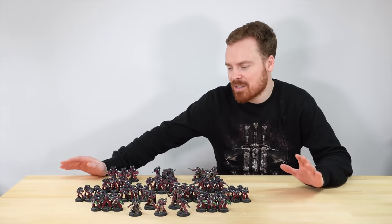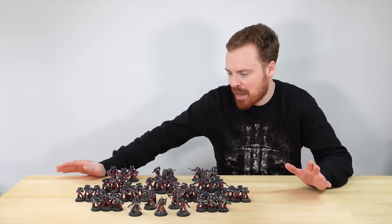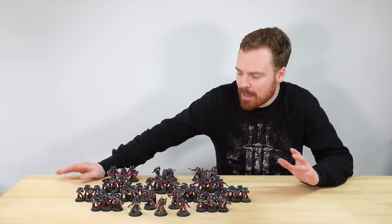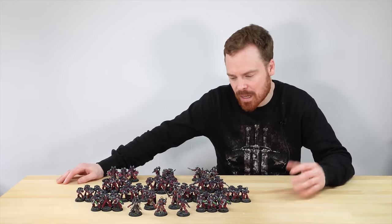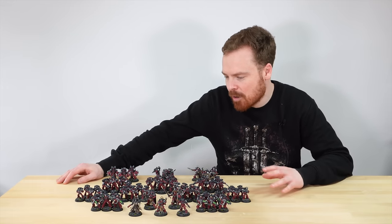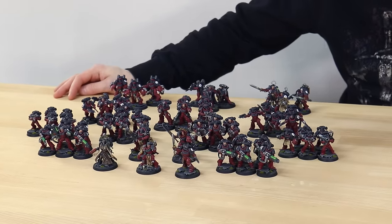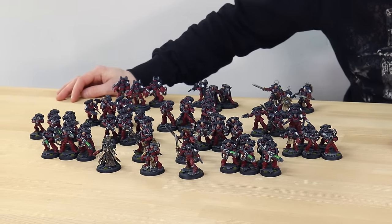I'm going to try my hardest to dilute the bias to this project, as anyone who knows, I'm a big fan of anything that comes from the Blood Angels lineage. This army is really impressive with regards to the iconic black and maroon colour scheme, and there's loads of awesome little accents and details scattered across the miniatures, including some awesome characters which have got a little bit of work done to them as well.